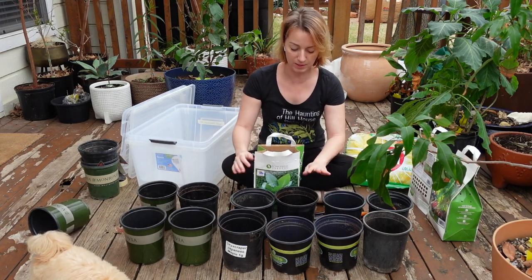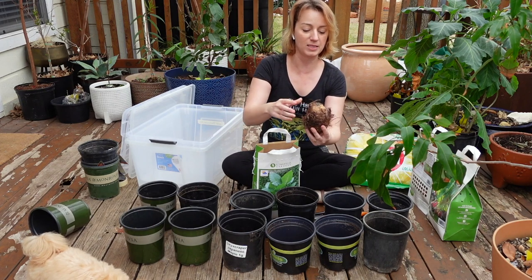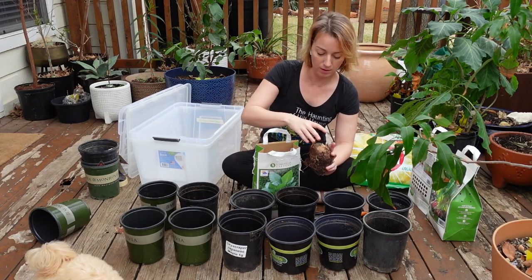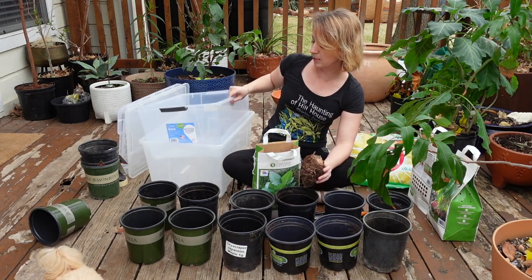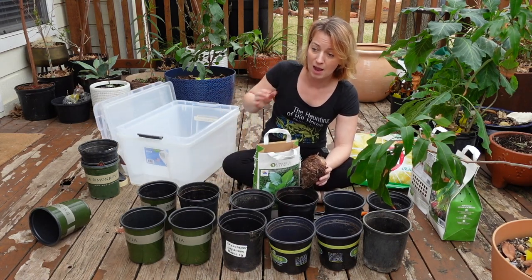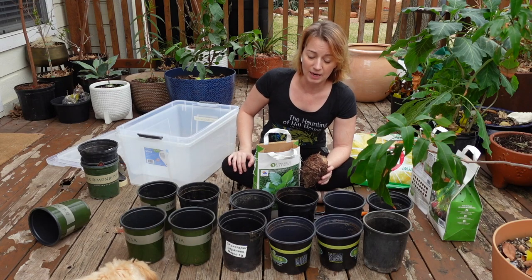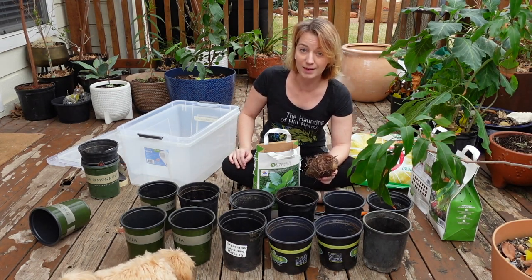I'm going to be filling these containers partway with dirt and planting these guys in. I'm going to put them in these buckets with lids on and keep them inside. I'm also going to keep a few containers in a little pop-up greenhouse that I have to see how those do. Anyhow, I'm going to go ahead and get started.